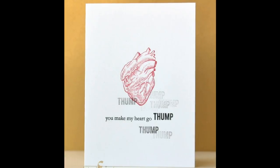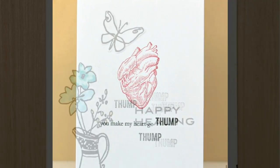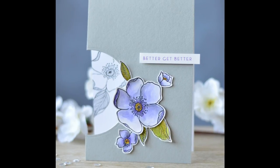This Doctor's Rules Stamp Set is a high quality photopolymer stamp manufactured right here in the USA. To find out more about the Doctor's Rules Stamp Set and other available products, please visit us at Altenew.com.